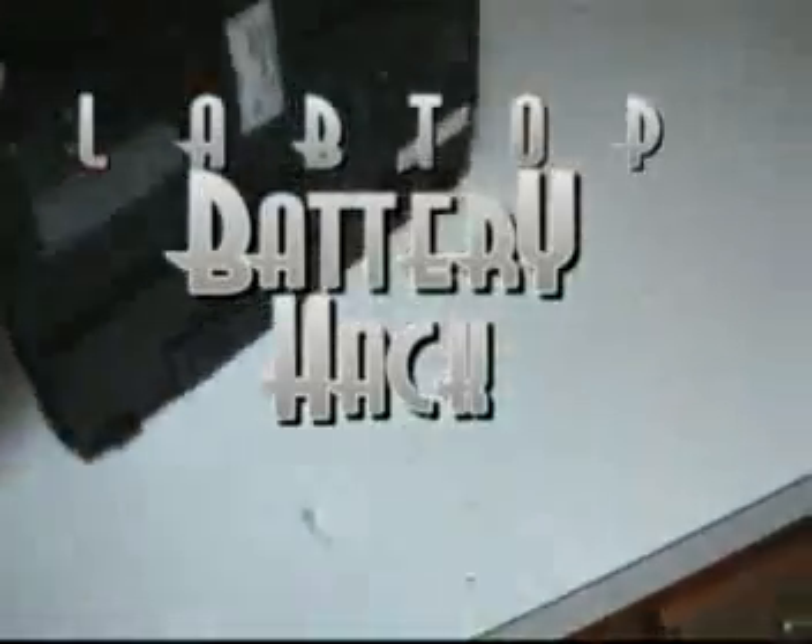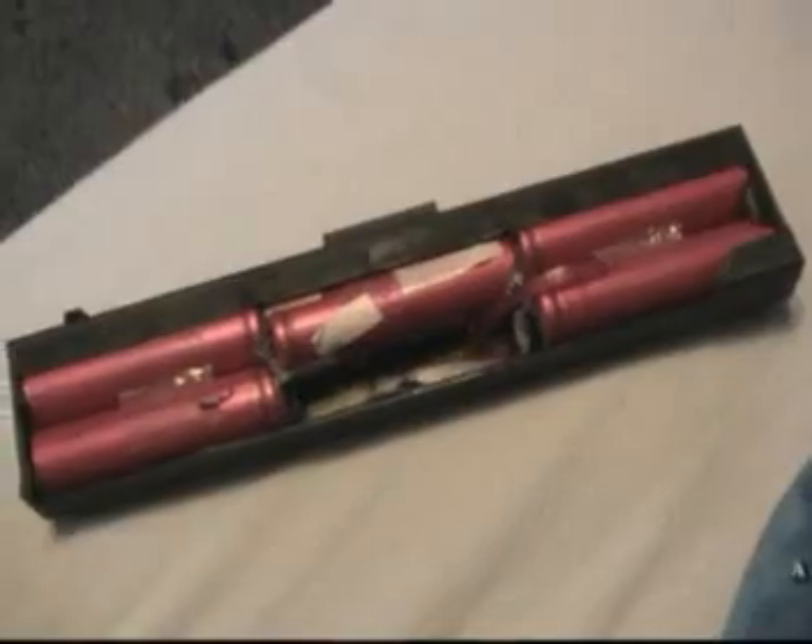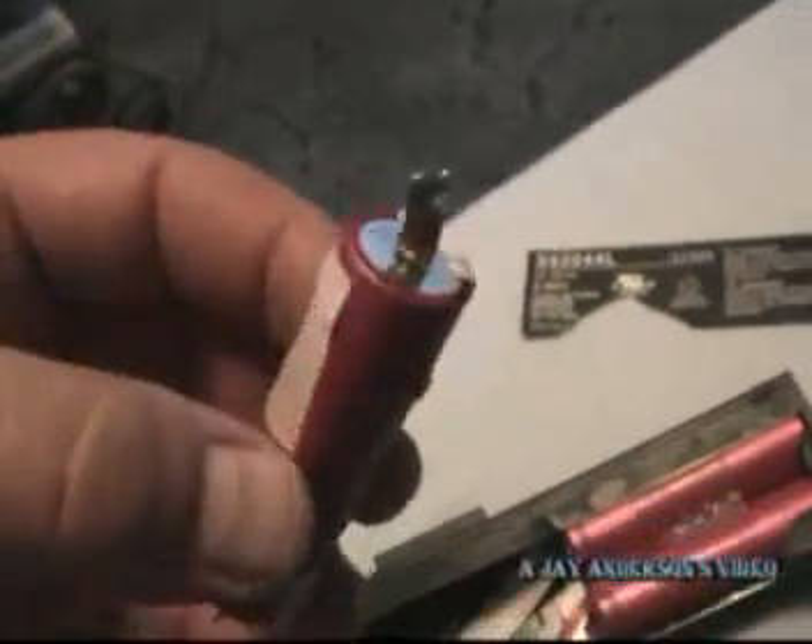I found this old laptop and what I'm going to do is harvest the expensive rechargeable batteries out of it and use them for other items. Once I opened the casing, I was able to remove the batteries and then clean them up a little bit.